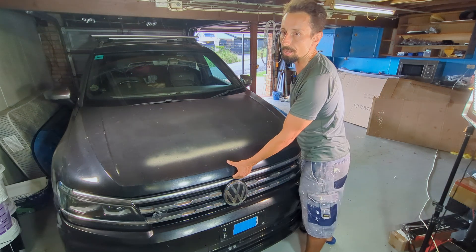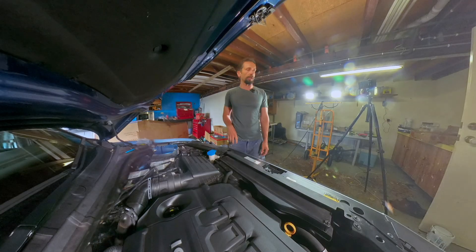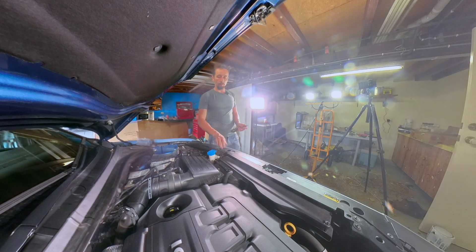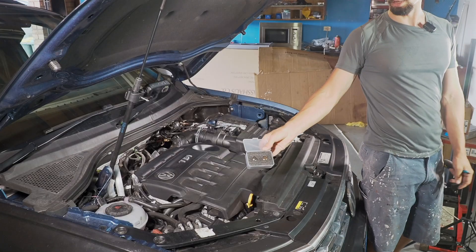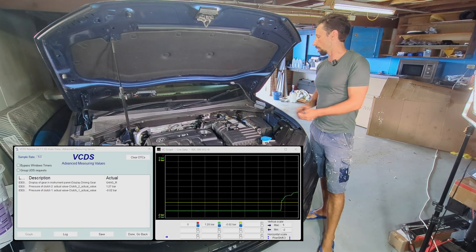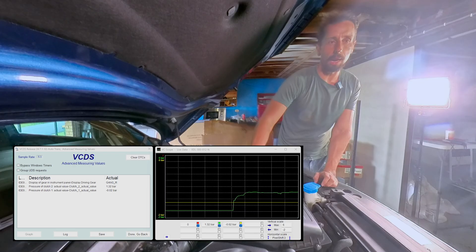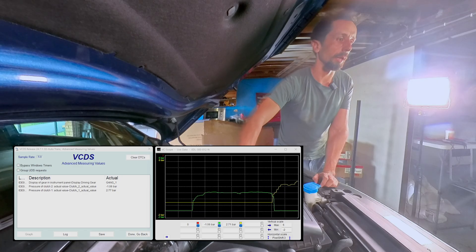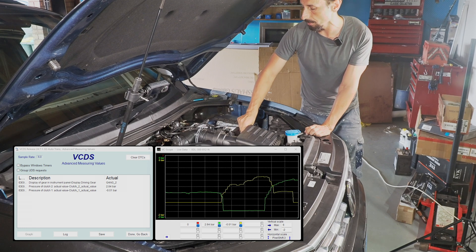My Volkswagen dual clutch gearbox often gets stuck in emergency mode and I only have the uneven gears — not even reverse. I'm going to show you how I'm going to fix it. I ordered a couple of pressure sensors. I'm fairly sure the pressure sensor is the issue because checking the values shows one sensor giving negative values, which indicates it's broken. I will change both sensors.